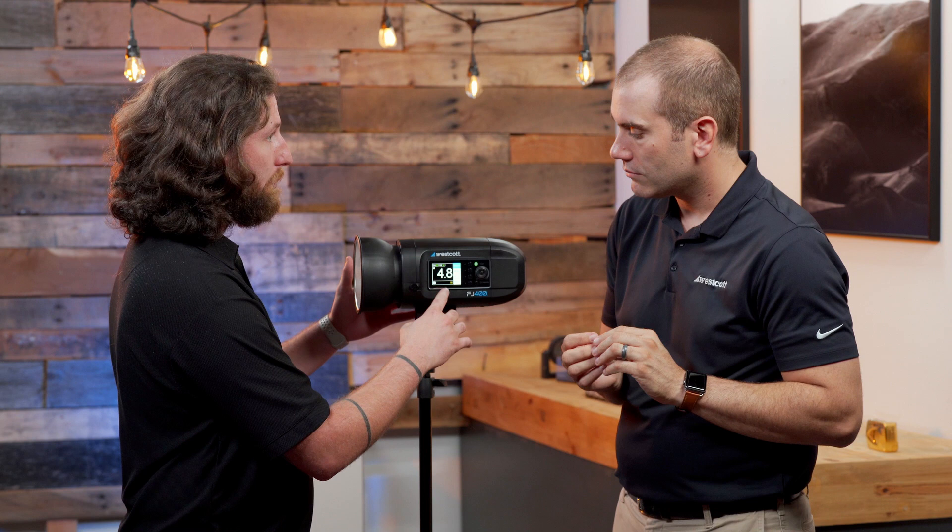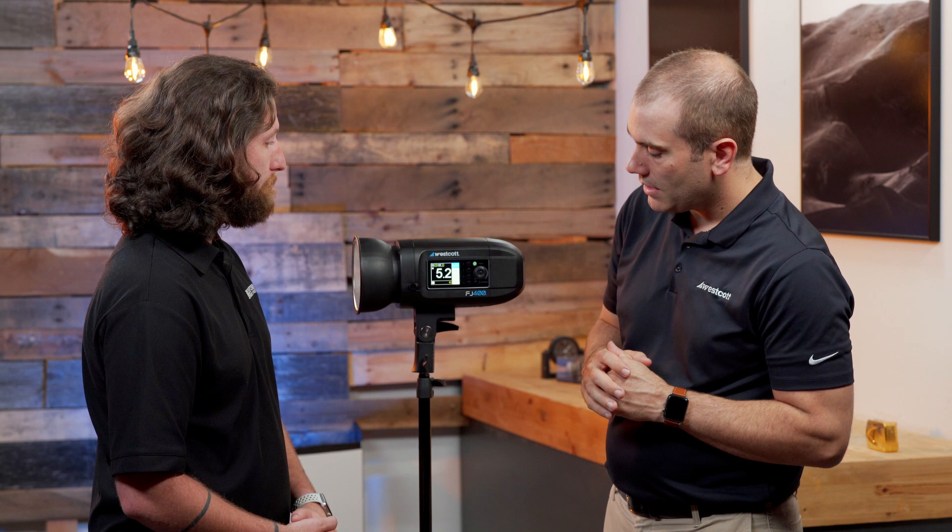You can dial it in by tenth-stop increments. There's also a delay function — if you're doing a long exposure and want it to fire after, say, 4.6 seconds or 18.9 seconds, you can be very specific with the delay time of the unit.